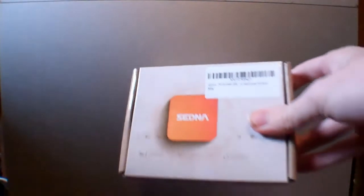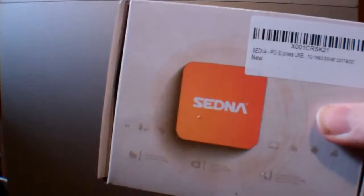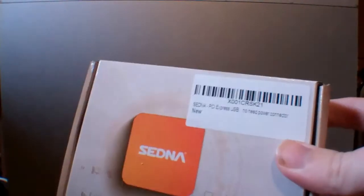Alright, today we'll be installing this in here. It's a USB 3.0 card. I finally got this, so let's roll.